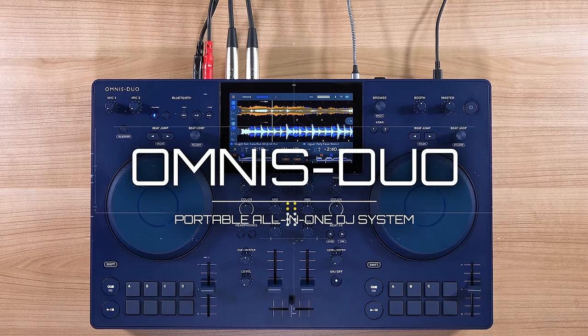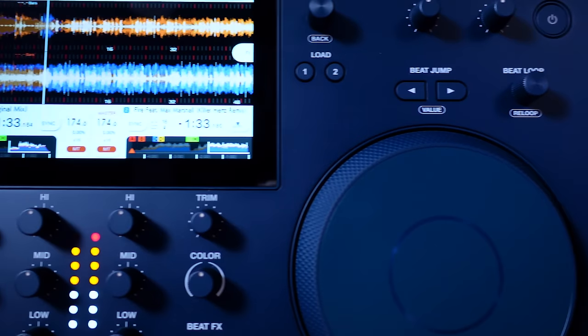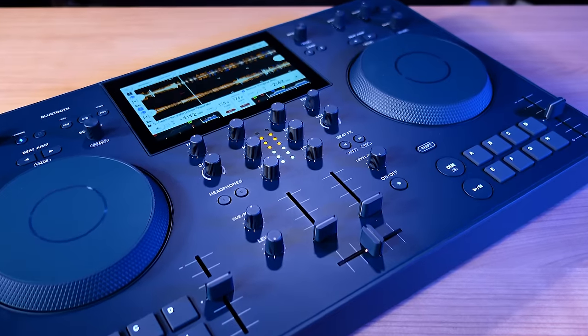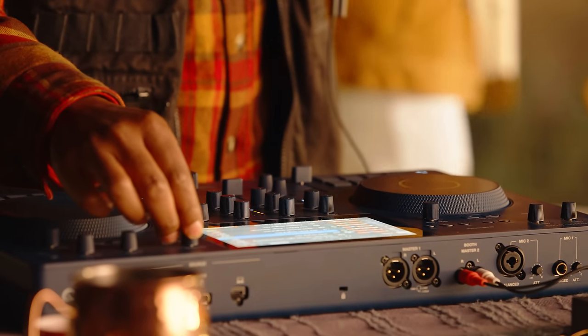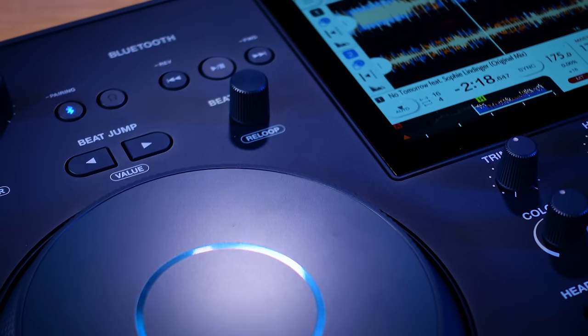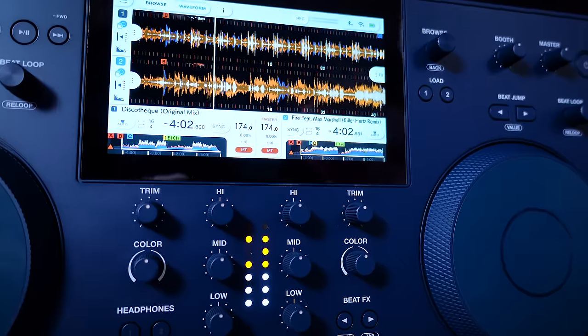Hello everyone, I'm Priyon Joni and I'm here to show you the brand new Alpha Theta Omnis Duo portable all-in-one DJ system. Built on the legacy of all-in-one DJ systems that came before it, the Omnis Duo takes the industry standard layout that DJs are familiar with and gives the ability to quite literally take your party to new places. Developed by the same engineers and experience that brought you Pioneer DJ products, Omnis Duo is crafted to the highest quality standards DJs all over the world have come to recognize in the last 30 years.